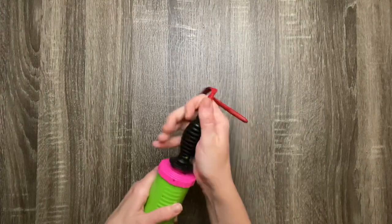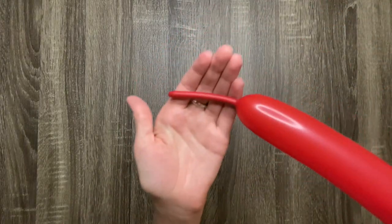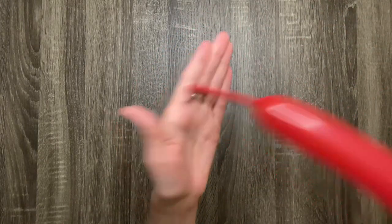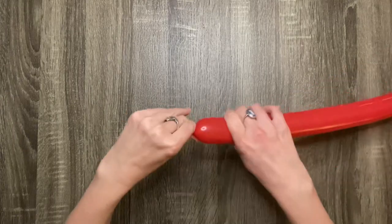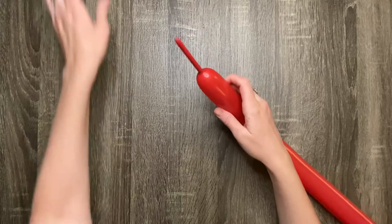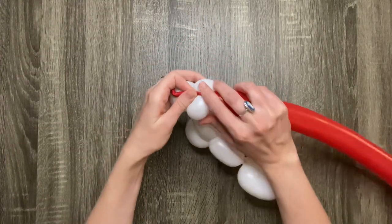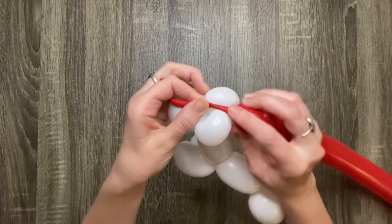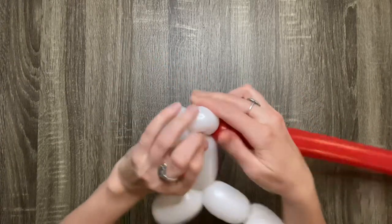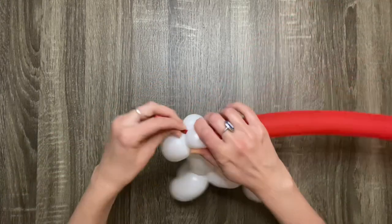Now pump up another 260 balloon almost all the way — you'll just want to leave a four-finger tail at the end. Wrap the tail of the balloon around one of the unicorn's ears. Of course, this will be the unicorn's horn.